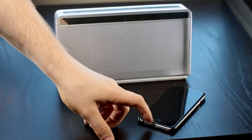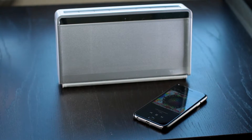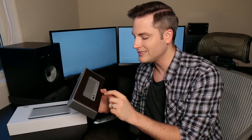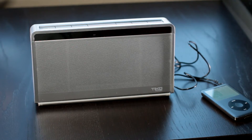As far as features go, the Bluetooth is very solid — it connects fast. They rate it up to 15 meters of distance, and that seemed to run true. Didn't have any problems at all with the Bluetooth. The auxiliary port is fantastic; I used that with the cable provided with my iPod Classic, and it worked very well.